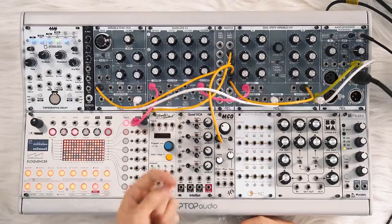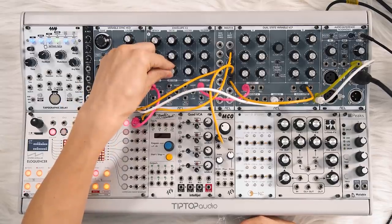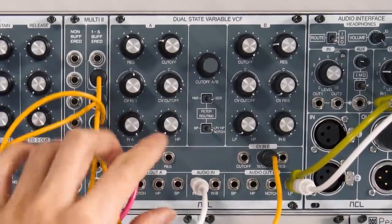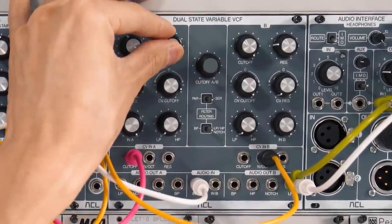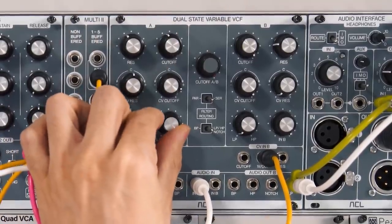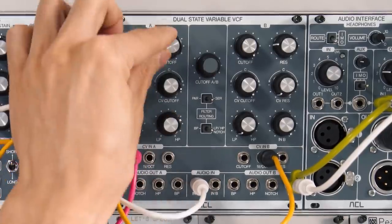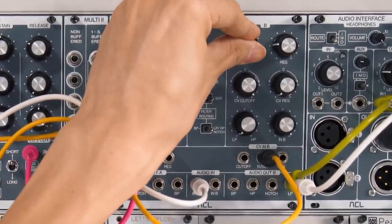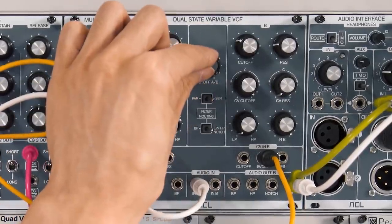Each envelope output has a short and a long switch. And because this is a dual envelope, you can operate it in parallel or serial. I have it in serial right now so I can use both sides to shape the sound — we can blend from a low pass to a notch to a high pass, but still low-pass it over here. And there's also a master cutoff knob that controls both sides at once.